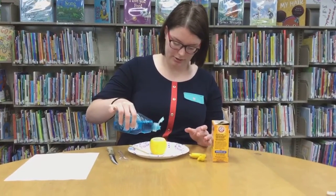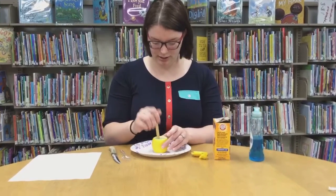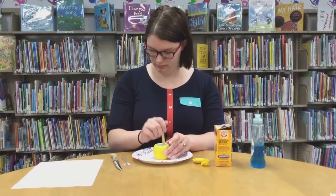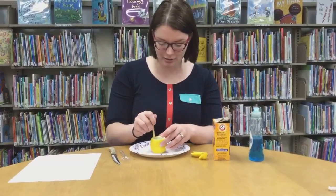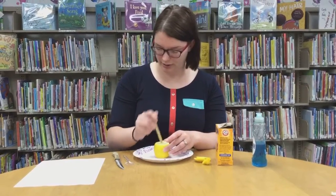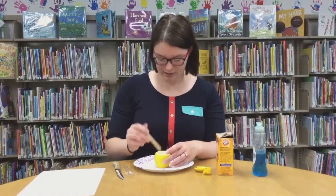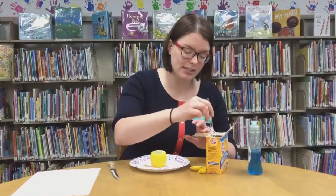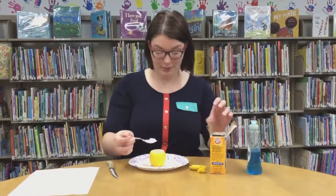The soap will make it extra bubbly. You can stir that up, and if you wanted to, you could even add some food coloring to make it colorful — that should be really fun. Next, you're going to add about a teaspoon of baking soda. I don't have my actual teaspoon so I'm just going to guess and we'll see what happens.